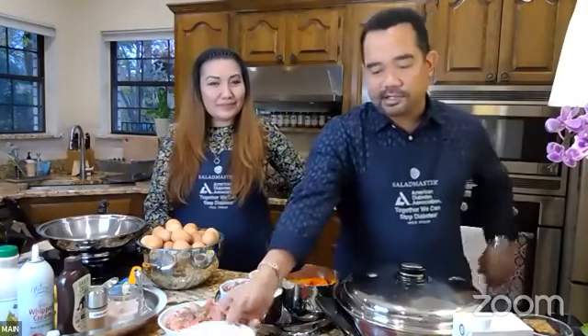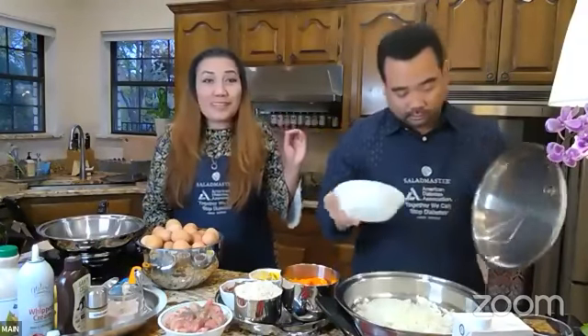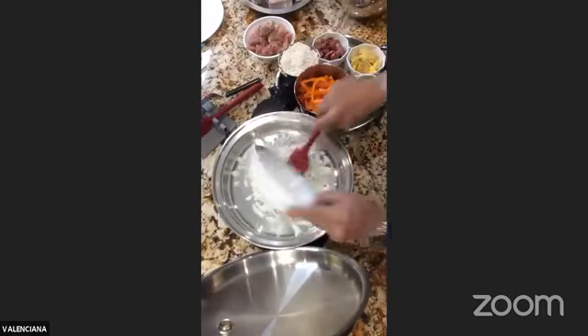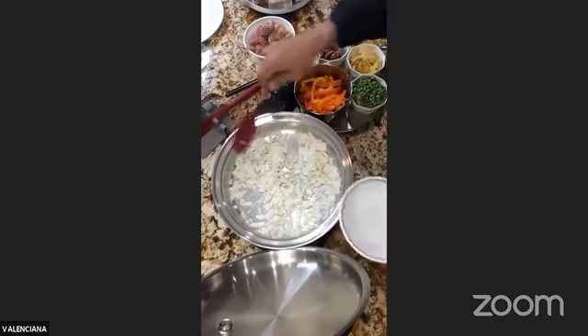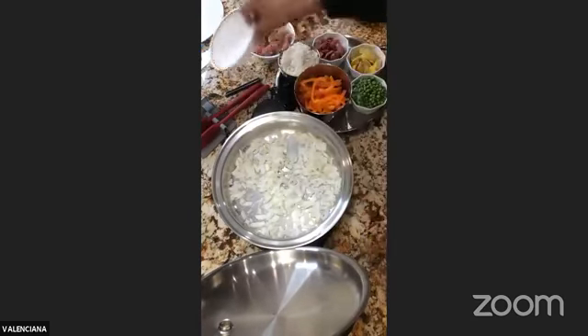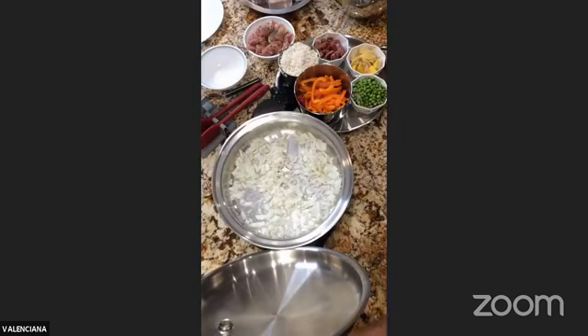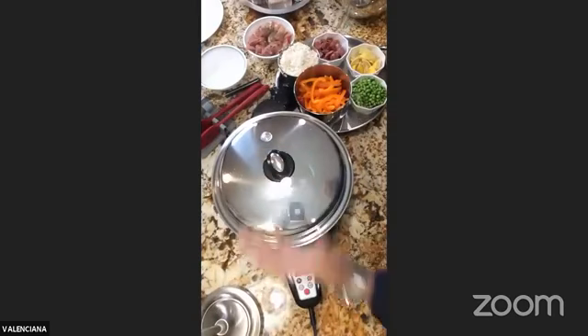Let's go ahead and add our onions. With the Salad Master natural way of cooking, we try to avoid using a lot of oil, especially if it's not the good kind. Please feel free to use avocado or olive oil if you prefer. We said one cup of diced onion — this is just one onion for us, so it's a little bit more than a cup. I'm going to close it to trap the moisture for about a couple of minutes.